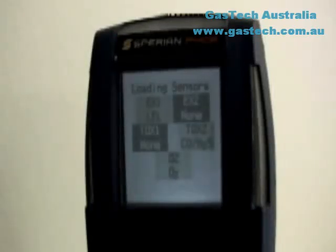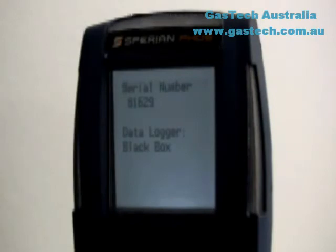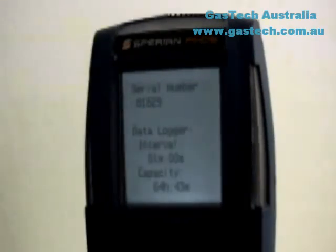The second screen shows loading sensors along with the current sensor configuration and the sensor location in the sensor compartment. The next screen shows the instrument serial number along with the status of the data logger. The PHD-6 will show "data logger black box" if it doesn't include the data logger upgrade. Instruments with the full data logger upgrade will display "data logger" along with the data logger interval in hours, minutes, or seconds, and the data logger's capacity.